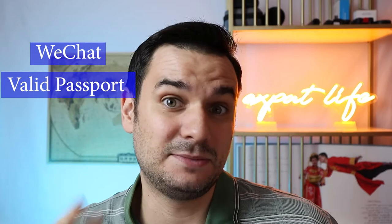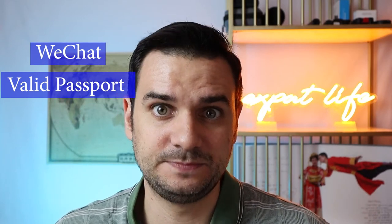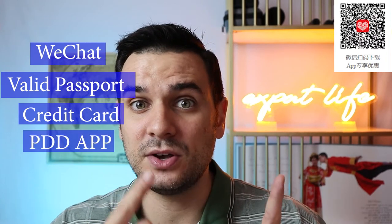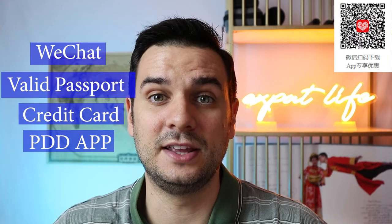To start sourcing from Pinduoduo, you're going to need a WeChat account, a valid and not expired passport — you don't need a Chinese visa, just a passport — a bank card like Visa or MasterCard, and lastly the Pinduoduo application. You can scan the code on screen to download it, or I'll put the link in the description below.